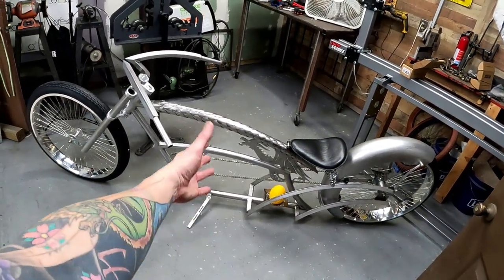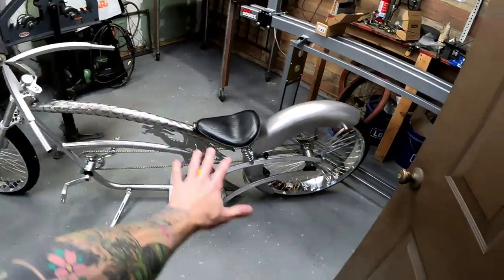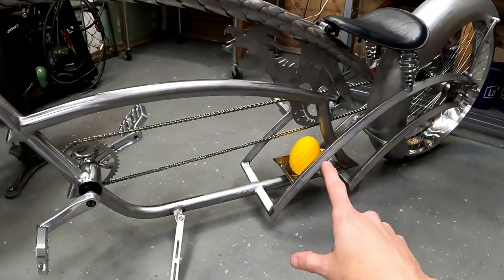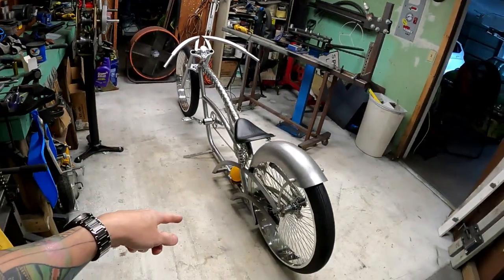Normally you don't want your kickstand that far forward because it'll allow the frame to tip that way — but it worked out just fine. The egg looks super weird, I'm not sure — we'll see after it gets painted. Hopefully I can get a bunch of video from the painter and the powder coater for you guys. I am going to try to shoot live at the show on Instagram. But enough talking — let's break this thing back down again. After we take a pre-test ride, let's go do that.